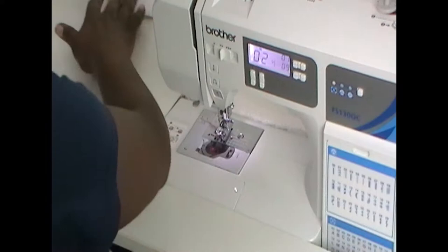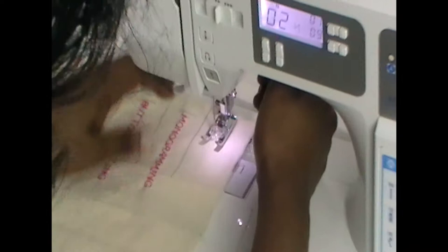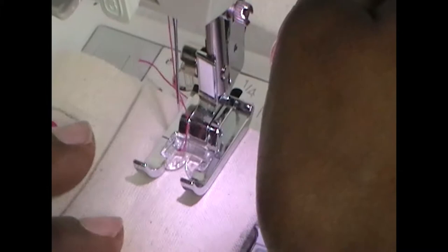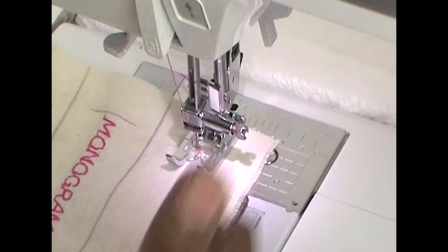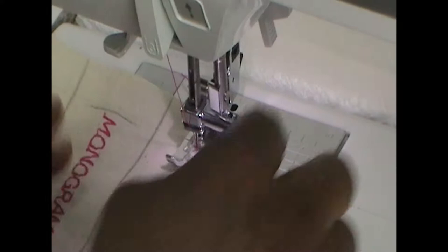Now we can bring it to our project and cue that up. I want to make sure we keep away from the sides as much as possible because we're going to be doing a hem and encasing things — we don't want to be too close to the sides. So slightly in, and I think we're ready to go.